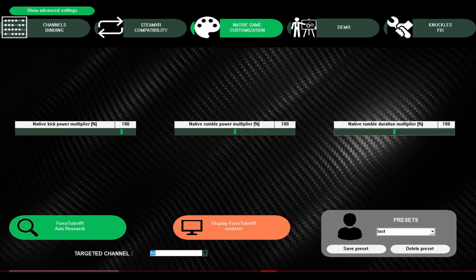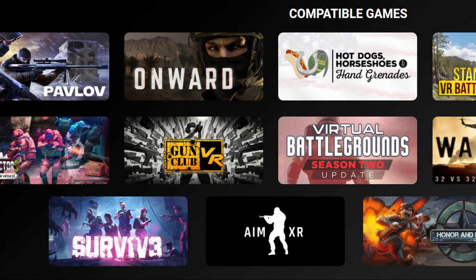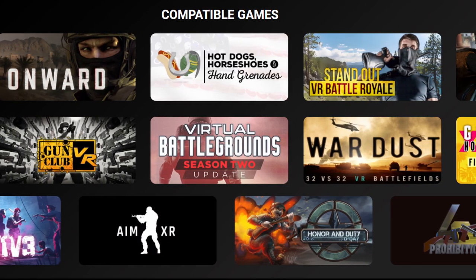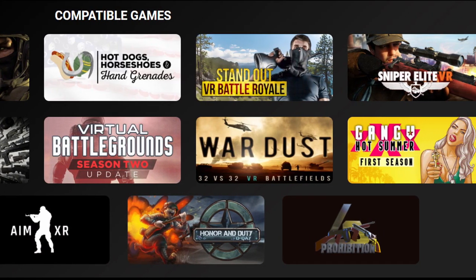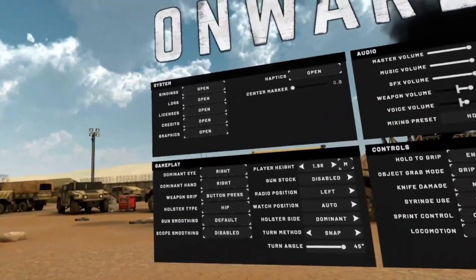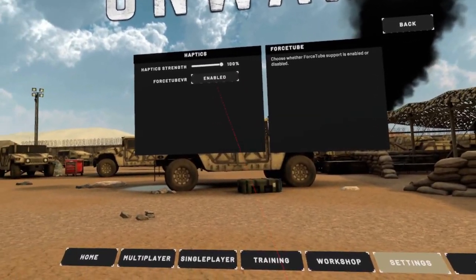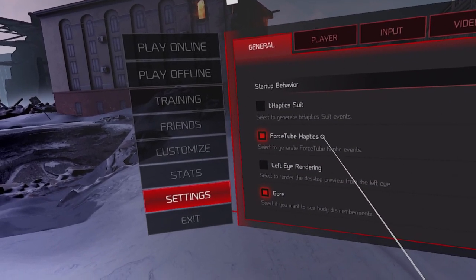ProTube VR will also supply you with instructions on getting the accompanying Force Tube app. Once connected, open that up and you can customize anything you like about the Force Tube — the kickback strength for each kind of weapon even though it does have presets, the rumble which is really fun when firing a laser weapon, and more. After that, open one of the games that supports the Force Tube. They have a list on the ProTube website but just to name a few: Hot Dogs, Horseshoes and Hand Grenades (H3VR), Onward, Contractors, Pavlov, the newly released Sniper Elite VR, AmexR, and more. Check the in-game settings of whatever game you use it with — there's normally a switch to turn on Force Tube support. Once done, experience weapon kickback while you play in VR and get yourself even deeper into the action.